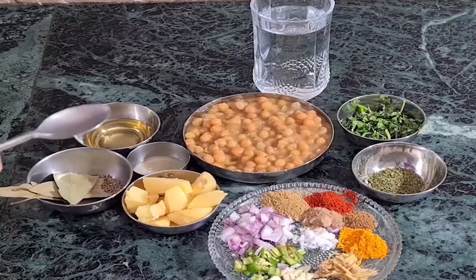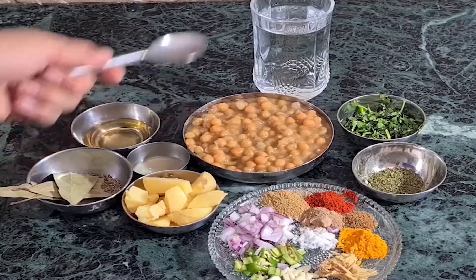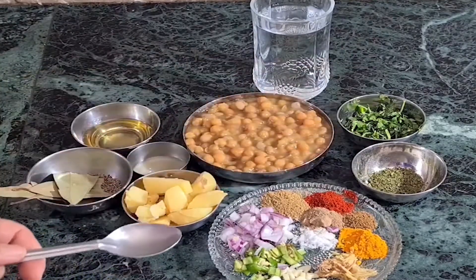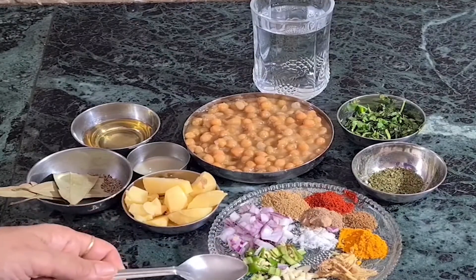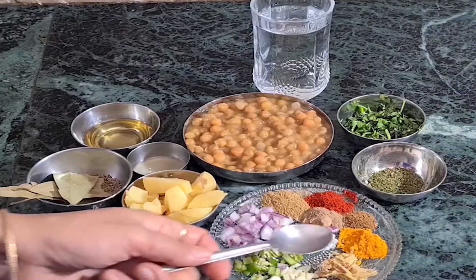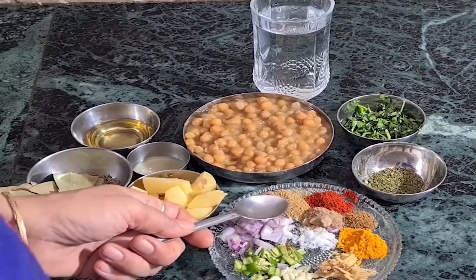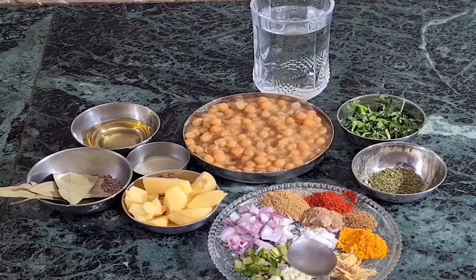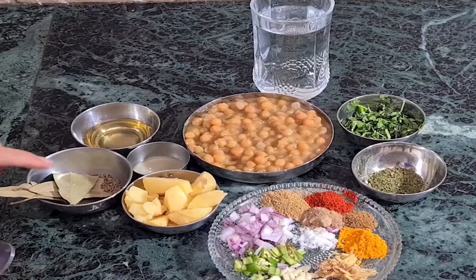I have prepared the ingredients: a glass of water, 1 tablespoon of oil, 1 nibu (lemon), 2 tez patta (bay leaves), and 1 jeera (cumin).